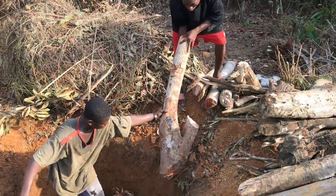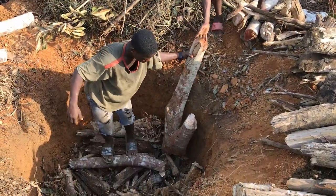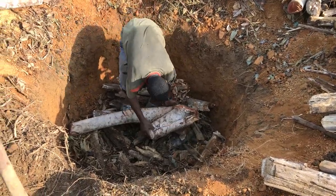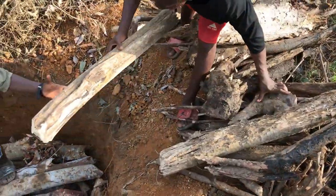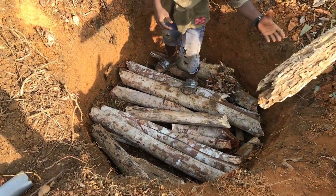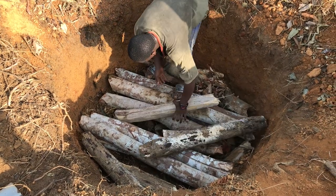For me, all banana circles start out the same way: a big hole in the ground. Specifically, I dig a hole about six feet in diameter and two to three feet deep. The first thing I put in that hole are logs — nice size logs. If they're rotten, that's even better, because you want that biological activity. You want the mycorrhizal fungi, you want the bacterial life going on in there. That's the great foundation to a banana circle: rotten logs.